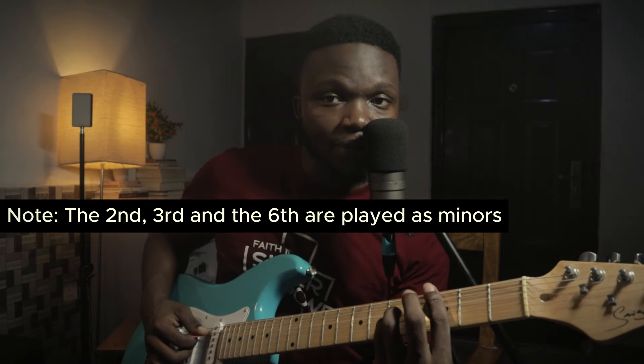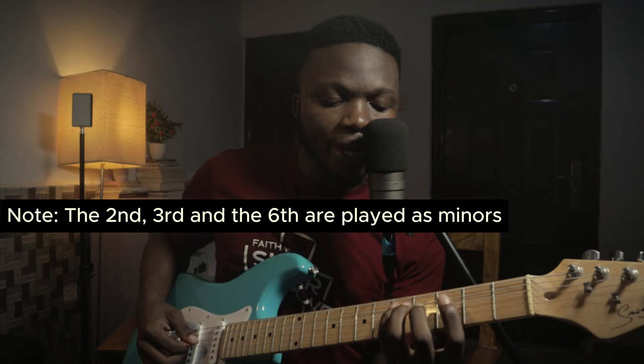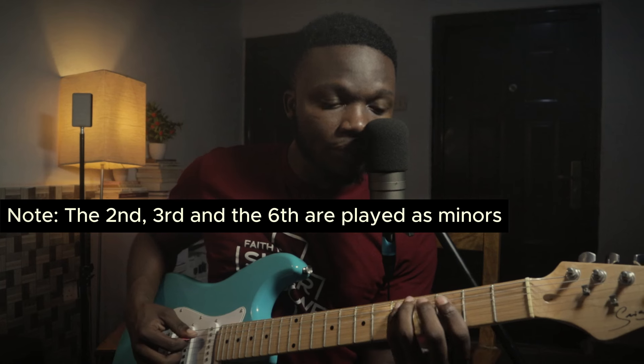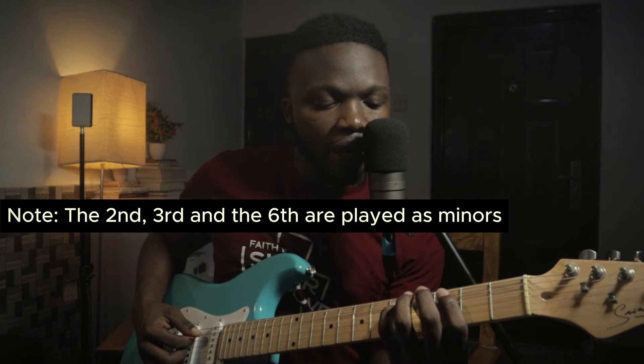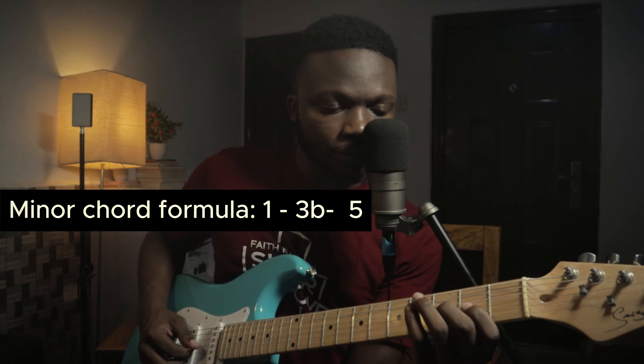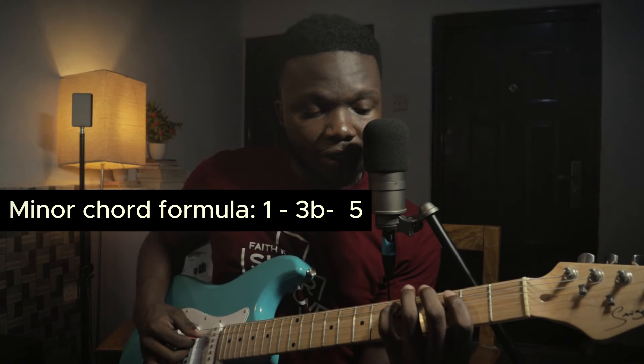When I get to my minors — which are re, mi, and la — I'm playing in the key of C, by the way. So when I go to re, mi, and la, they use the same formula, which is one, flat three, and five. So it sounds like this.